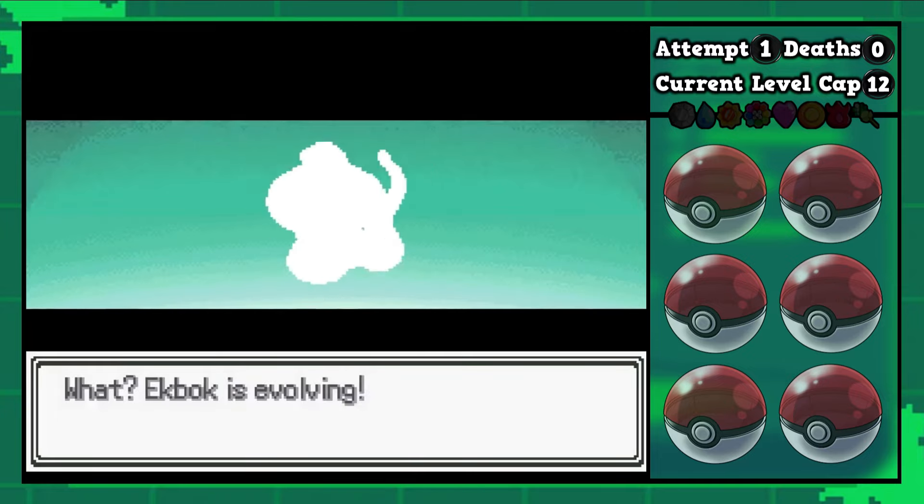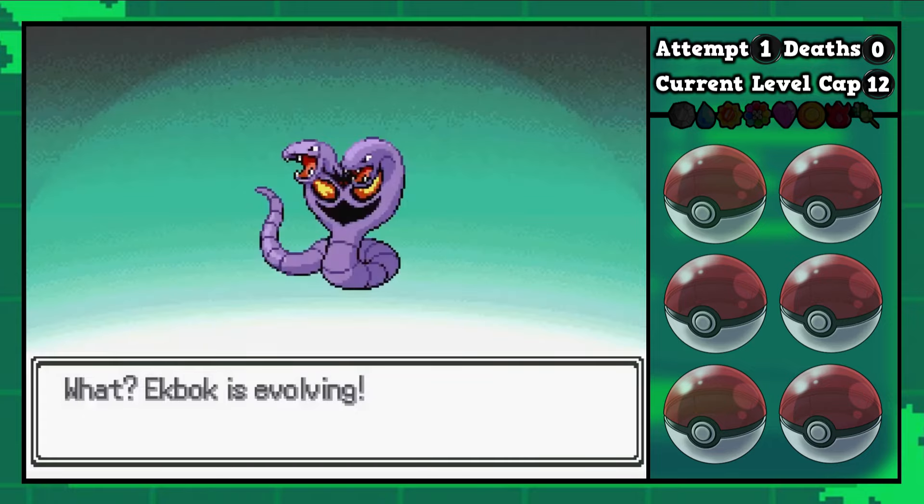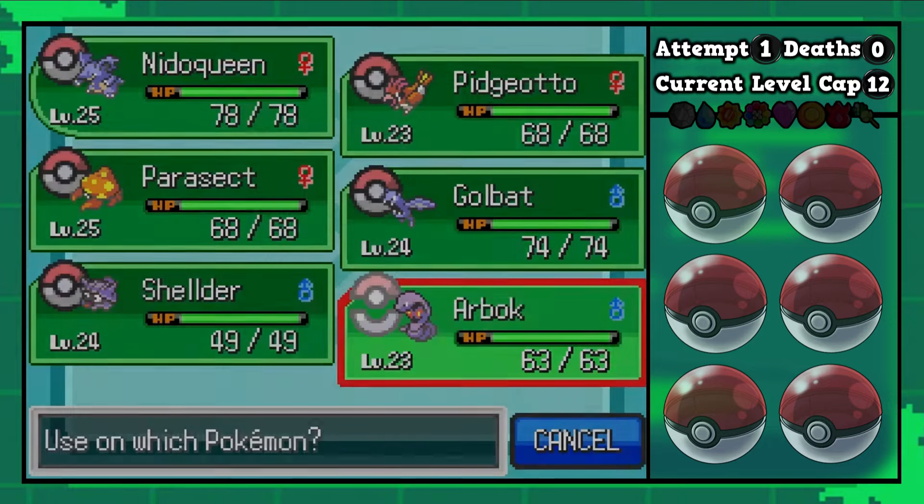And that means there's only one fusion left in this line — it's going to be the Arbok-Arbok combination. And there we go. We got another two-headed snake.